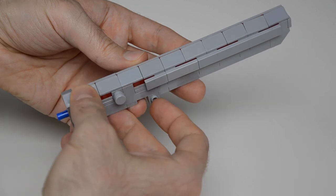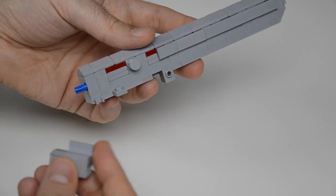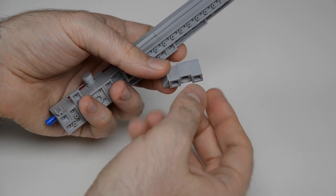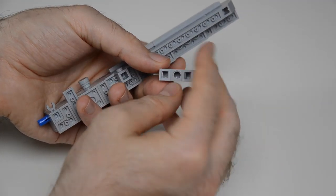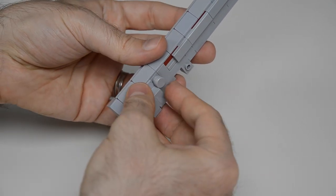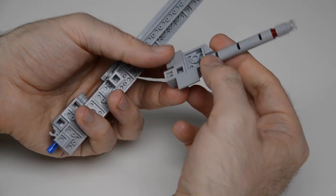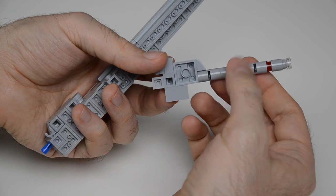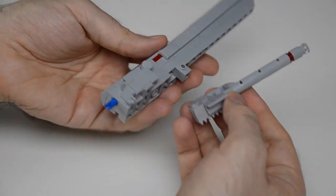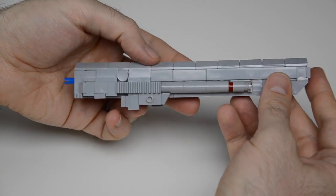Next we're going to add some greeble bits on the inside of the prong. First we have two headlight bricks and a technic brick with a hole — a panel on top connects here. We also have a gun that uses pin joiners with some technic pins inside to make the barrel, plus a bracket, and it connects here on the inside. That's the base of the prong.